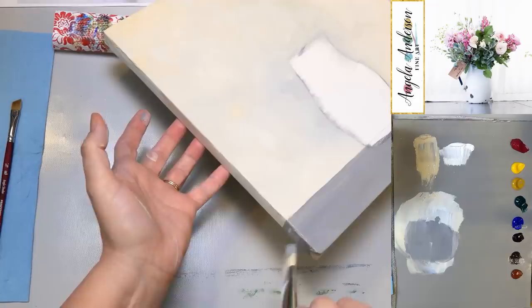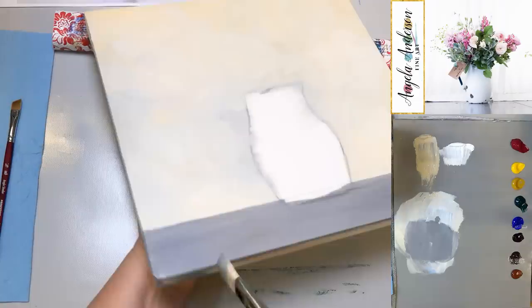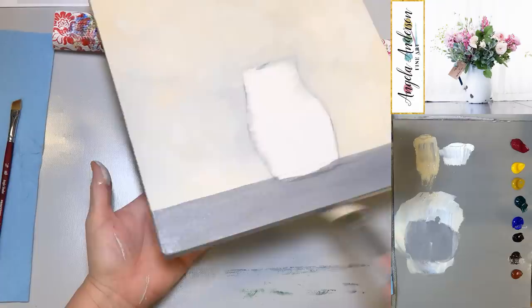The only bad thing about these hard board canvases is there's no place to grab them — they're just floating on the edge. A regular canvas has a little hole in the back where I can stick my hand in and hold on, but this one just slides around.